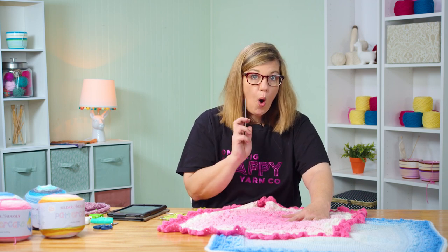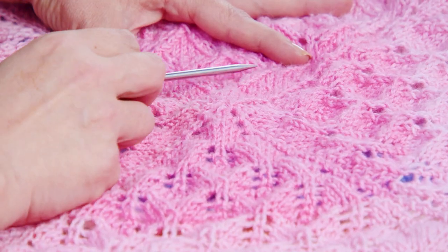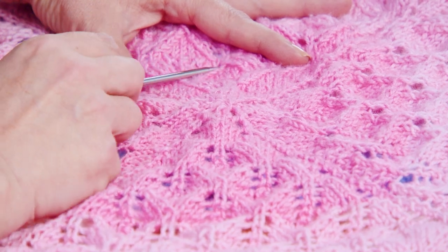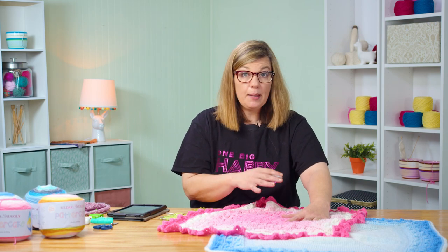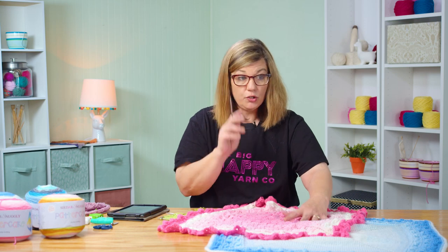There is one more decrease that's different that comes along right here. It's where the point of this leaf meets, and we're doing a two-stitch centered decrease. It's really simple: it's a slip one, knit two together, and then you pass that stitch right over. I'll show you how to do that — I have another sample over here.